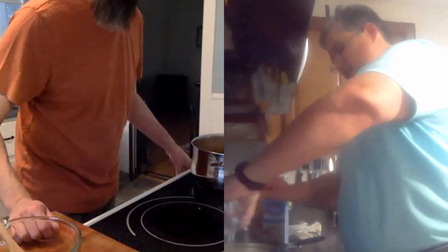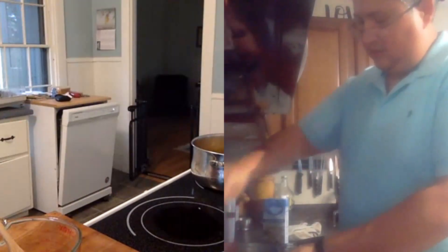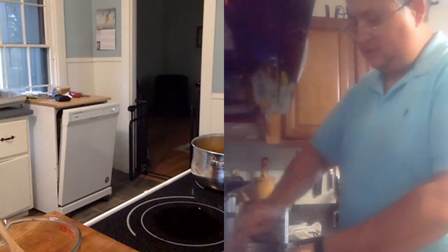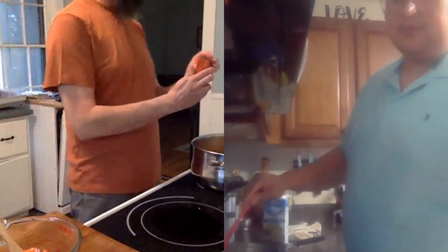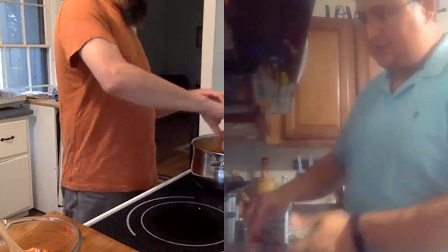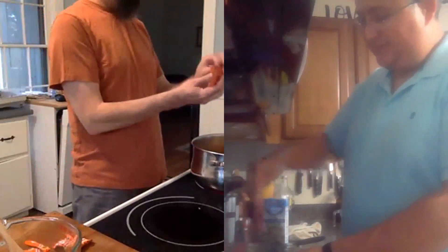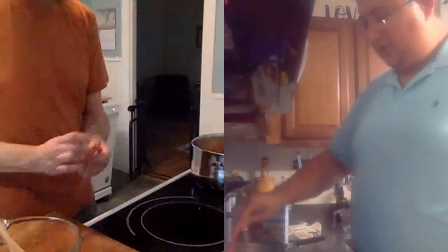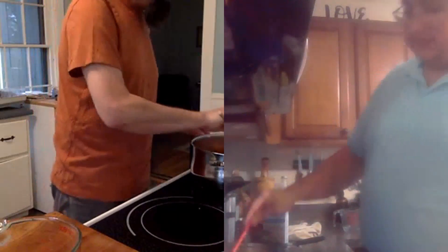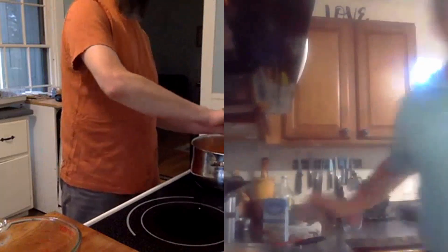El colorante — yo estoy usando dos sobres. Dos sobres de colorante. Si tú quieres usar uno, esa es tu prerrogativa. Pero en mi casa nos gusta el arroz bien amarillito, bien colorado. Lo que queremos es cubrir el arroz con el agua. Si sientes que a lo mejor le puedes echar un poco más de agua para tu gusto, no hay problema, le puedes echar un poquito más de agua.